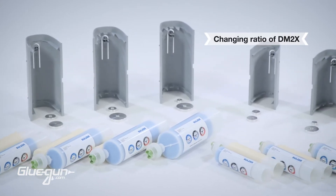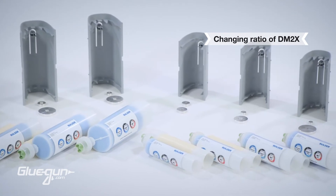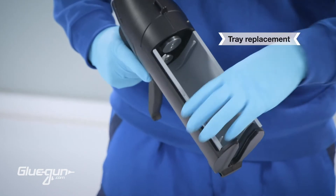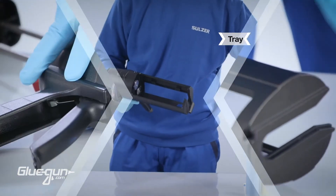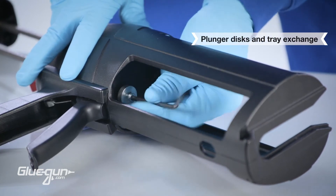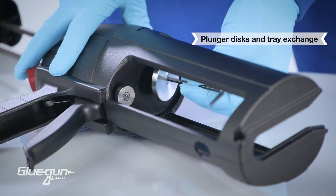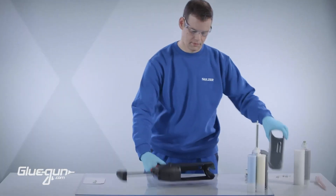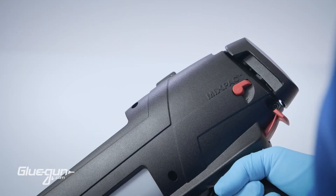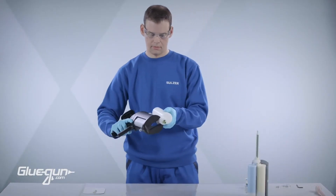The DM2X can handle multiple mixing ratios. You may need to change the installed cartridge tray for another with the desired ratio. To remove the tray, pinch the sides and slide out through the top. Take the correct plunger set and, using a 4 mm Allen key, install the smaller B-side plunger disc on the lower rod and the larger A-side plunger disc on the upper rod. Install the new tray until it clicks, then rotate the ratio selector if needed. The tool is ready for operation.